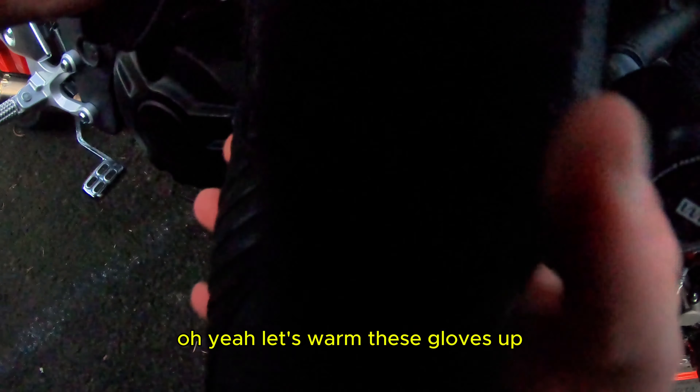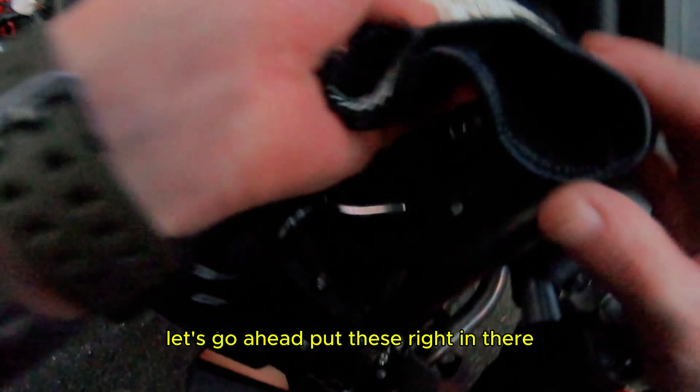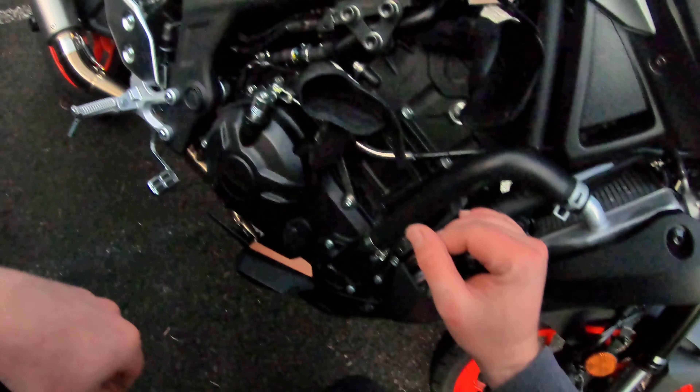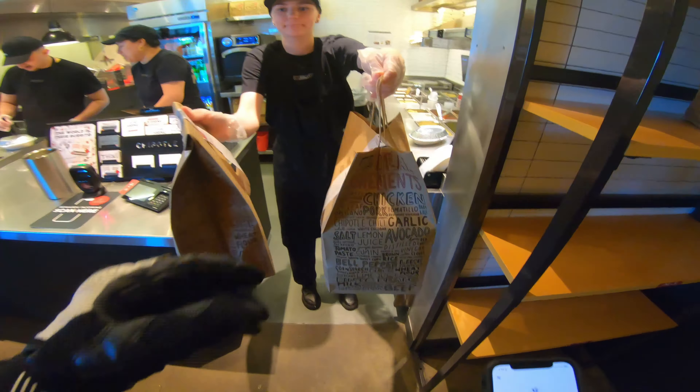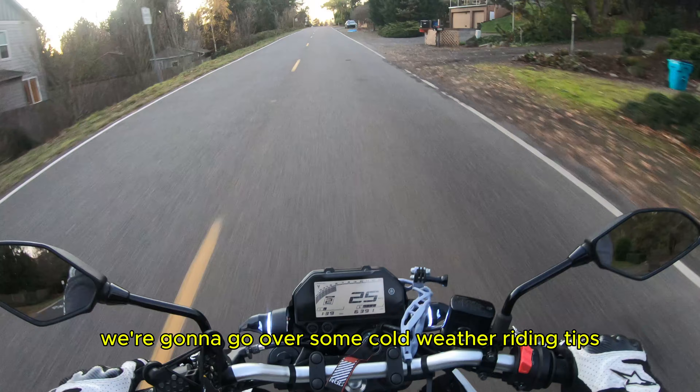Let's warm these gloves up. Let's go in and put these right in there, keep them warm. What's up guys, today we're gonna go over some cold weather riding tips.